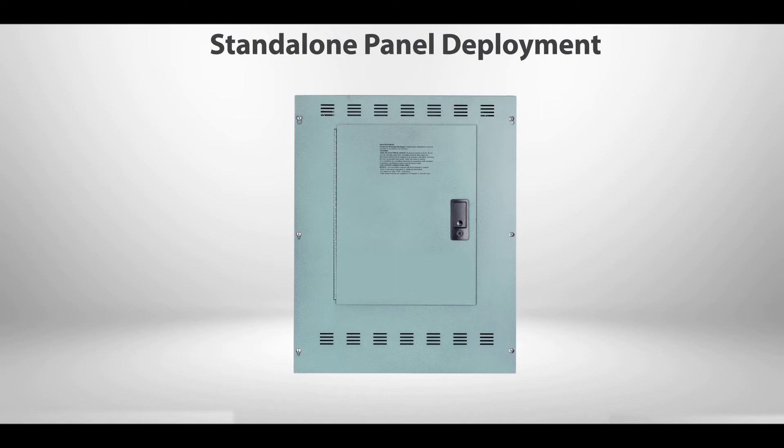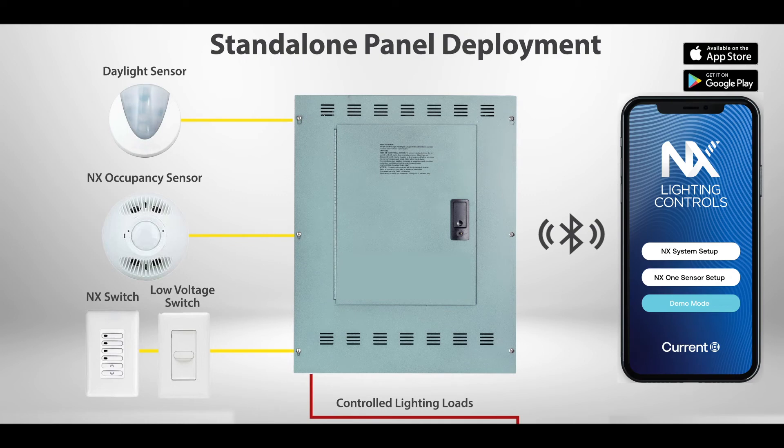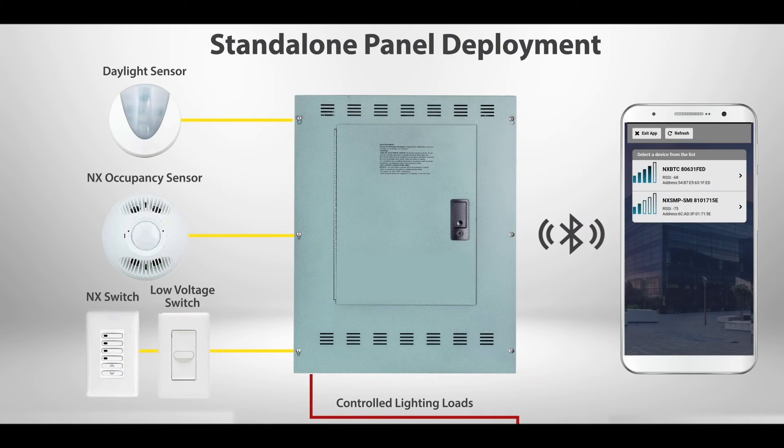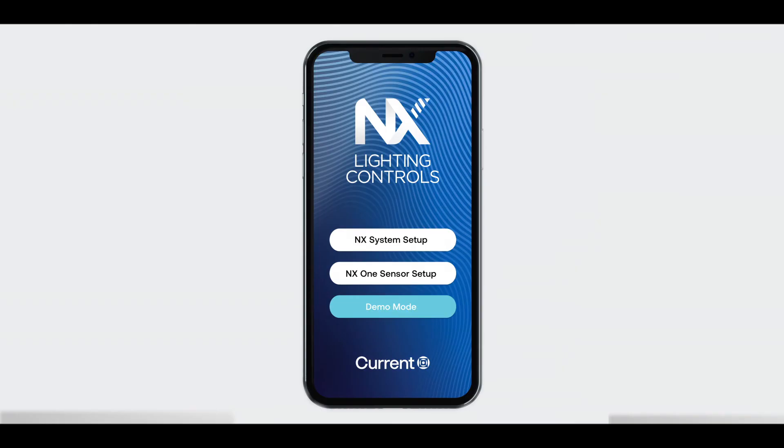The NX panel is designed to operate as a standalone panel or as a connected device on the NX Lighting Control System HubNet network. To program a standalone panel: 1. Download the HCS Control Hub app, available in Android and iOS versions from Google Play or the Apple Store. 2. Plug an NX Bluetooth radio bridge into one of the panel smart ports. 3. From the Control Hub app, select NX System Setup. A page will show all NX Bluetooth devices in range. 4. Select the panel. Once a Bluetooth connection has been made, the app will display a list of the panel relays, dimmers, and devices available for programming. Program devices and schedules according to the Control Hub app Quick Start User Guide.